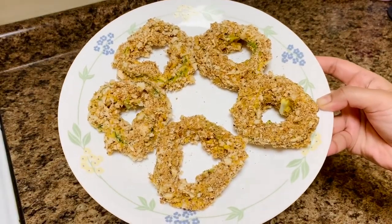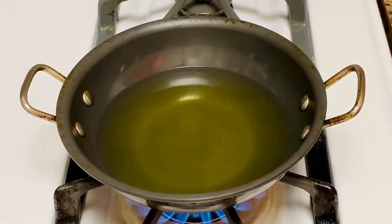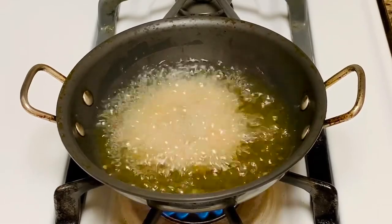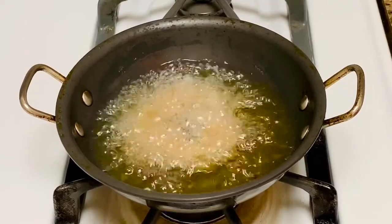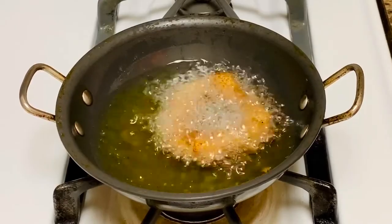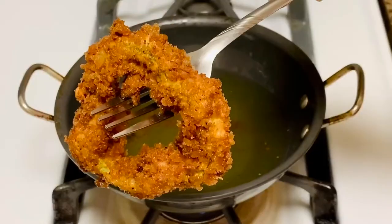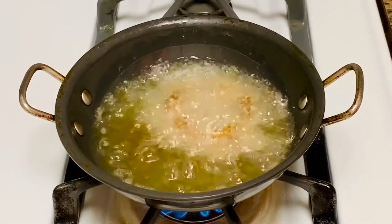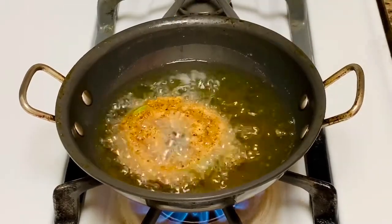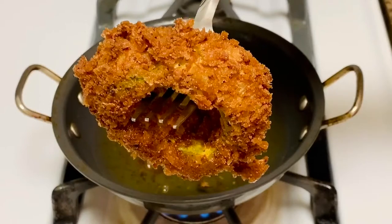The bell pepper rings are ready to be fried. Heat oil on medium flame. Add the pepper rings to the hot oil. Fry until golden brown for about 2 to 3 minutes, depending on how hot your oil is, so just keep a close eye on them. Remove the bell pepper rings from the oil and drain on paper towels.